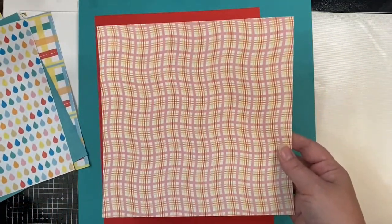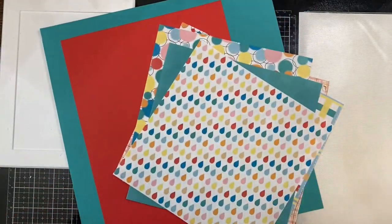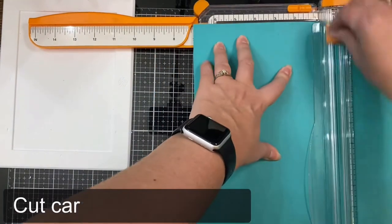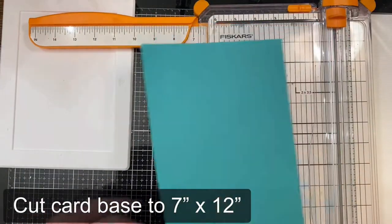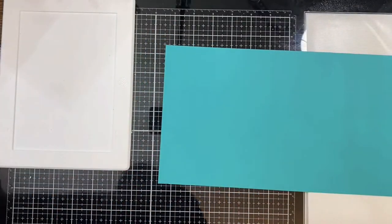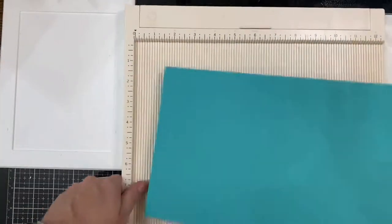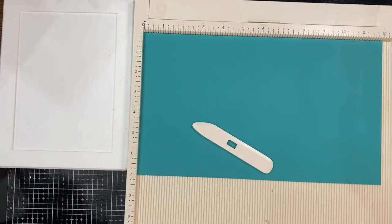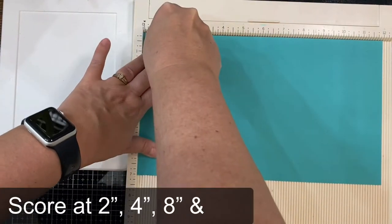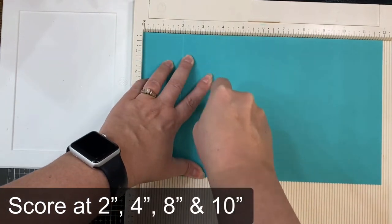I just printed this out on regular printer paper. To start, I'm taking a 12 inch by 12 inch piece of Bermuda Bay cardstock and I'm cutting it at 7 inches so that I'll have a 7 by 12 piece. This is my card base and now I'm taking my scoreboard and I will be scoring this at 2 inches, then again at 4 inches, 8 inches, and 10 inches on this long side.